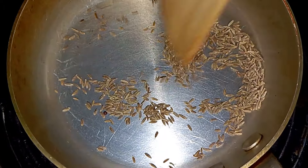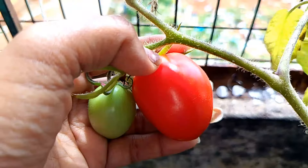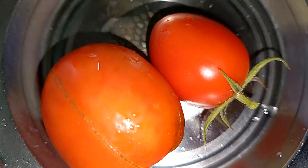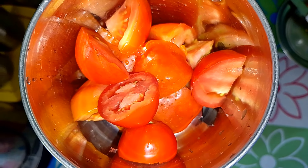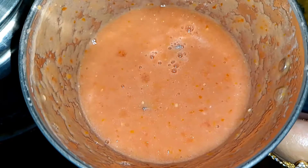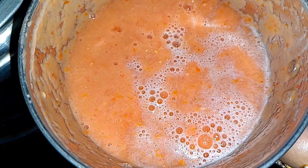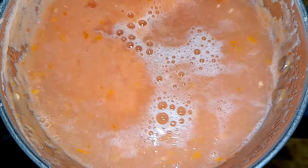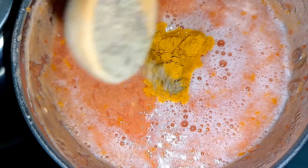Now I will add some of the recipe. Add some of the seeds, and add some of the seeds. Add tomatoes to the next one. Add water and pepper powder.